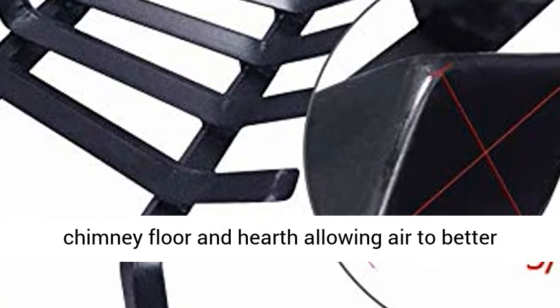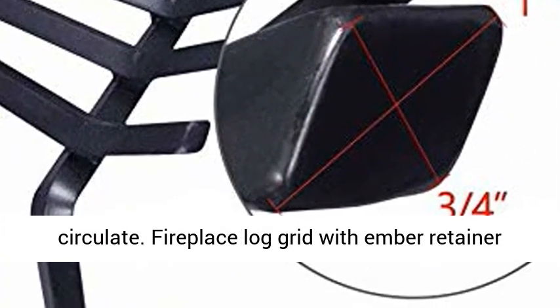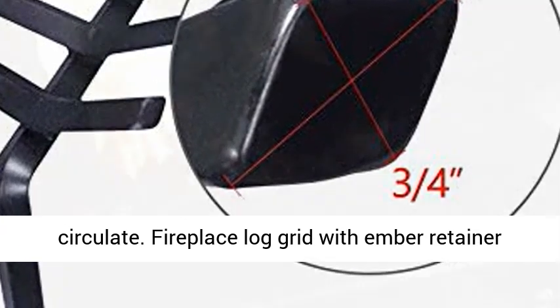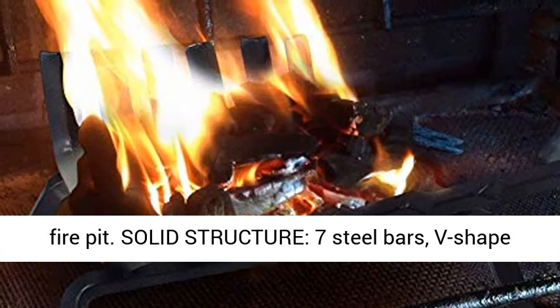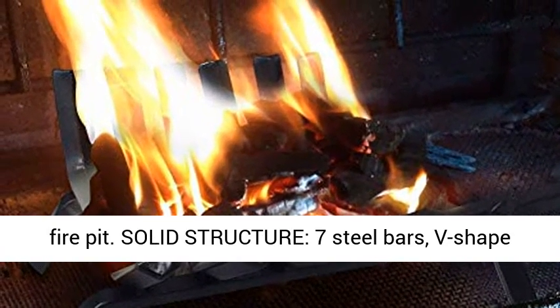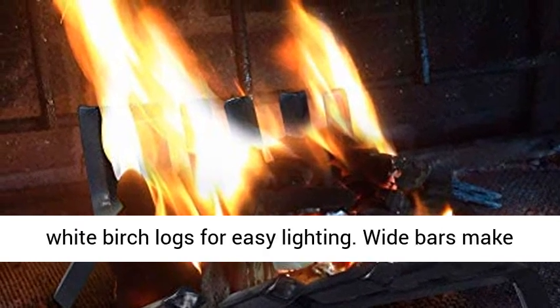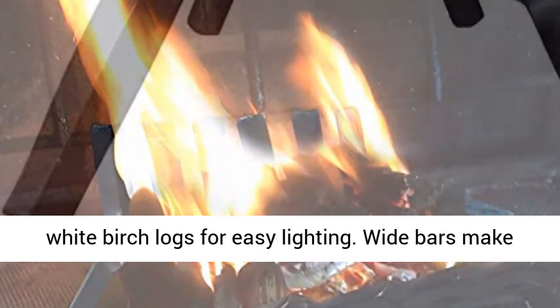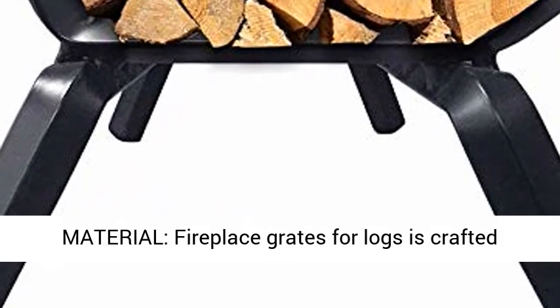This fireplace grate will lift the firewood off the chimney floor and hearth, allowing air to better circulate. Fireplace log grid with ember retainer, suitable for both indoor fireplaces and outdoor fire pit. Solid structure with 7 steel bars. V-shape rack holds fire starter and kindling close to fire, with white birch logs for easy lighting. Wide bars make it easier to hold wood and coal burning securely.